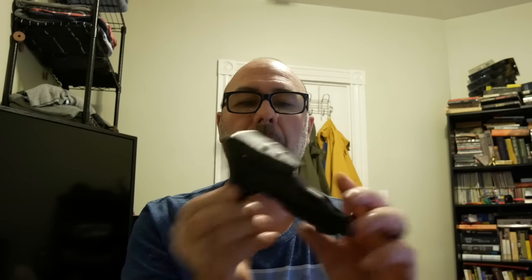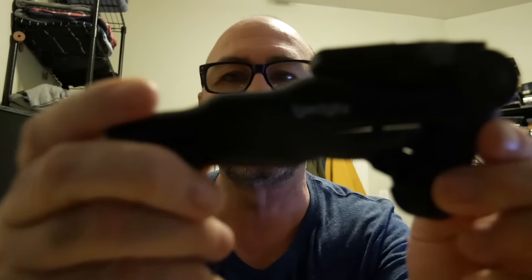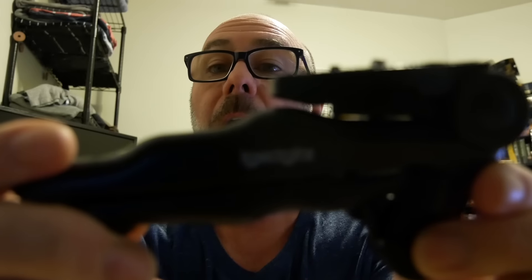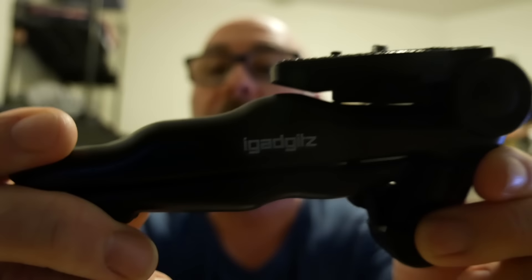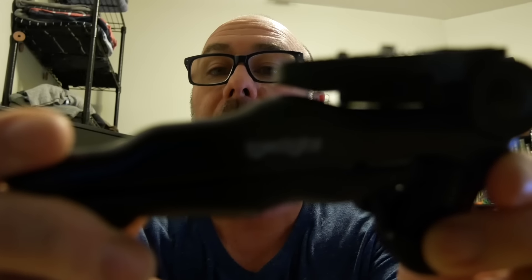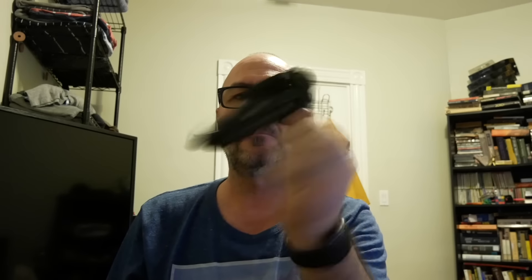So this is it — it's called the iGadgitz Pistol Grip Stabilizer. Tiny little thing, screws on to the tripod mount of your camera. It has two buttons here. You can hold it when you're doing your vlogging and you can take your pictures, you can do whatever you want.